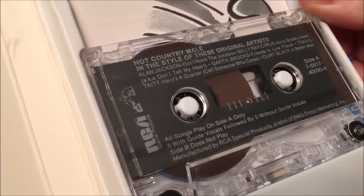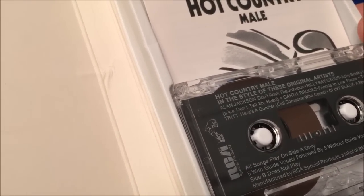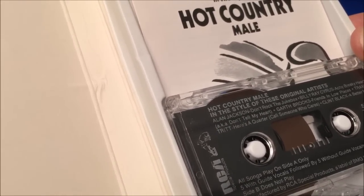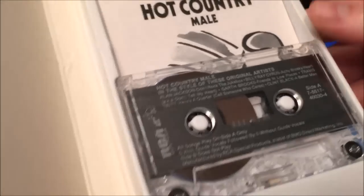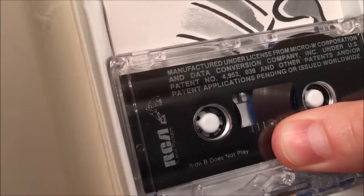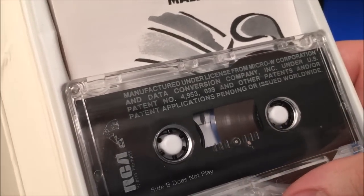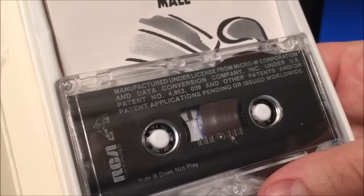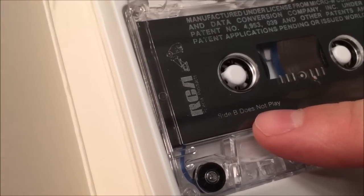Interestingly, RCA was apparently behind the manufacturing of the audio cassettes for this system. Each cassette has five songs with guide vocals followed by five without guide vocals — you get the same song twice. On the label it reads: 'Manufactured under license from Micro W Corporation and Data Conversion Company Incorporated, under U.S. patent number and other patents or patent applications pending or issued worldwide.'